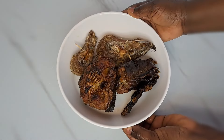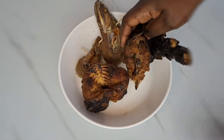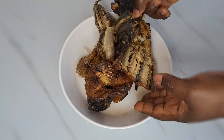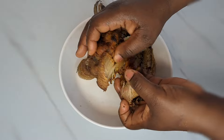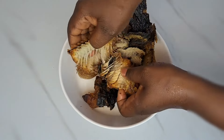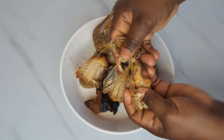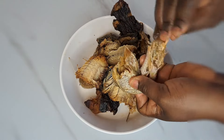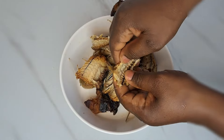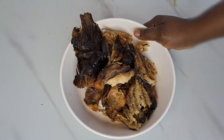Now it's time to add the fish. Here is the fish I'm going to be needing — we have catfish and also palfish. I debone the fish, which is very important especially if you are eating this with kids. I get rid of all the bones, then I break the fish into little pieces. This is going to enable the fish to easily penetrate the sauce and have a whole lot of taste.